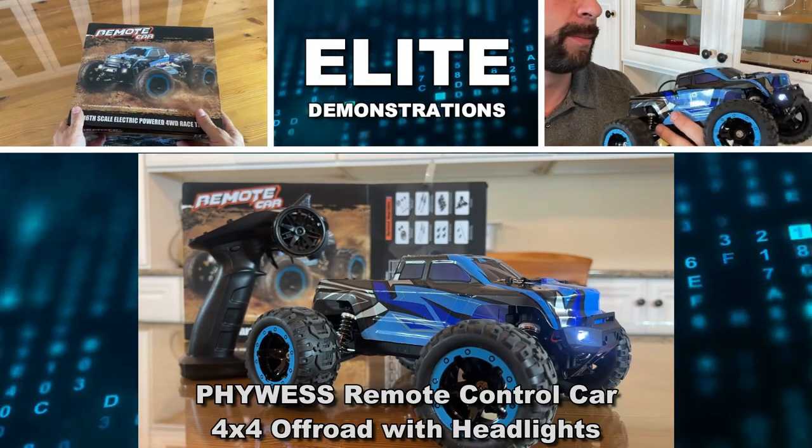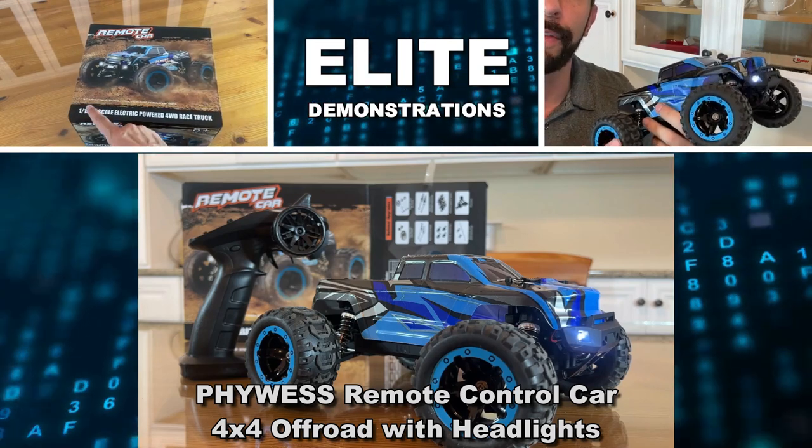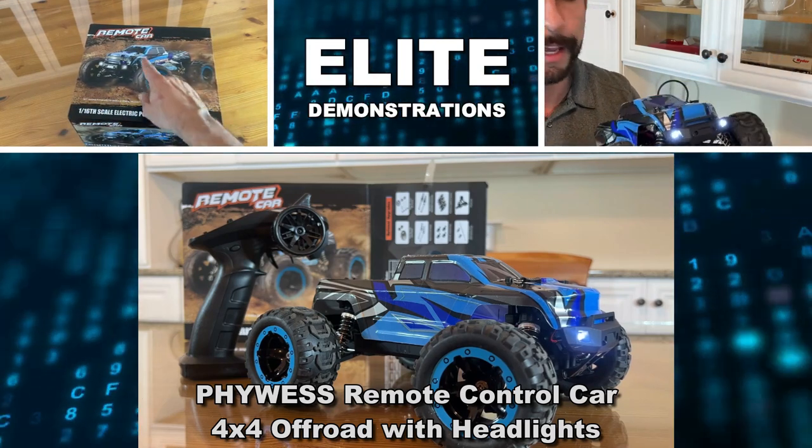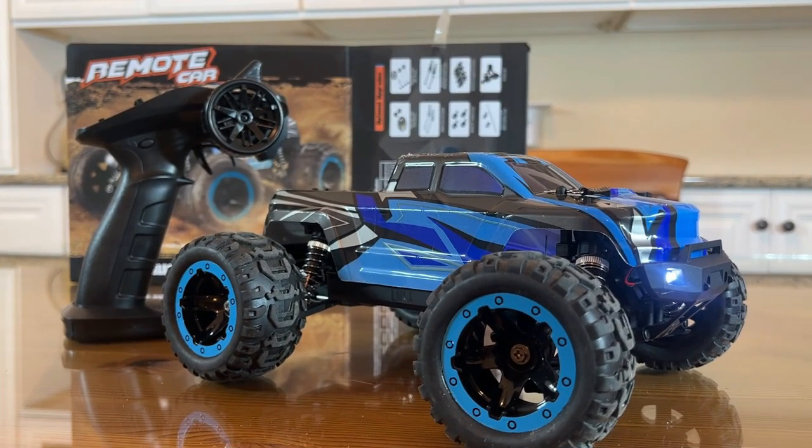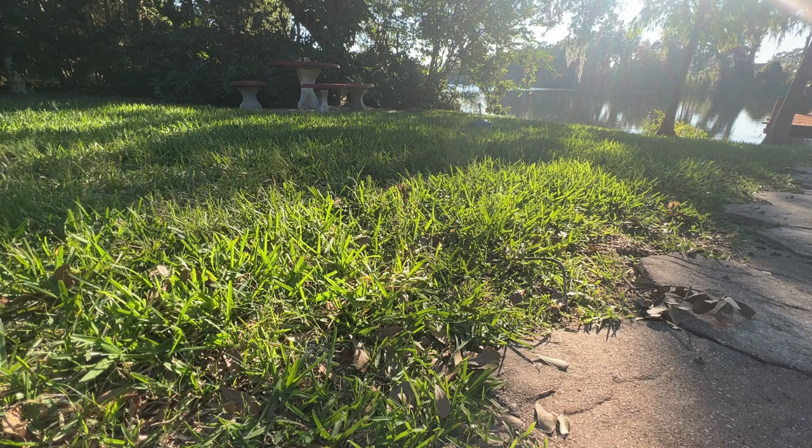It just clips on. It does come with an extra battery — the top clips on — so you can always keep one charged. Right out of the box it's full of juice, so you can go, go, go on Christmas morning.